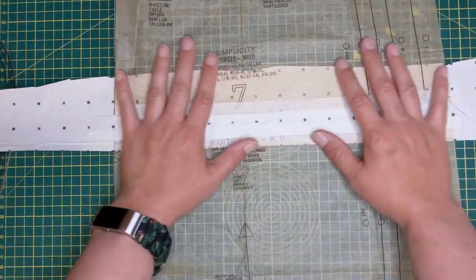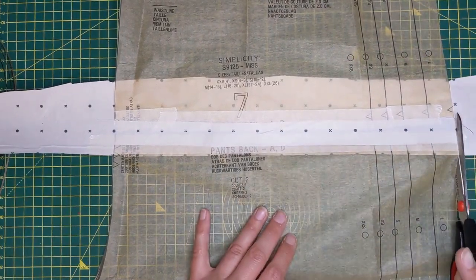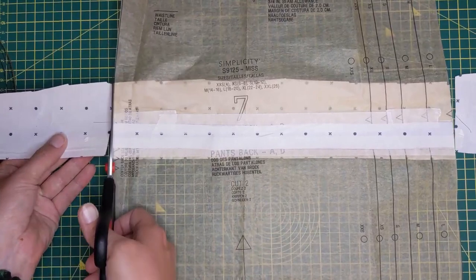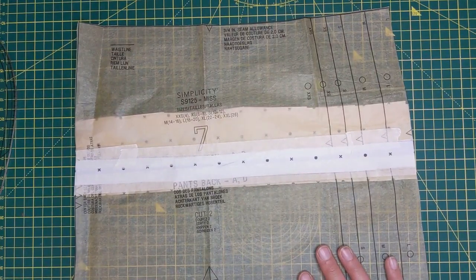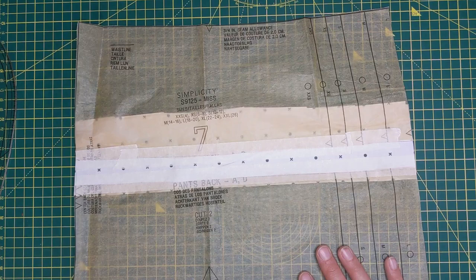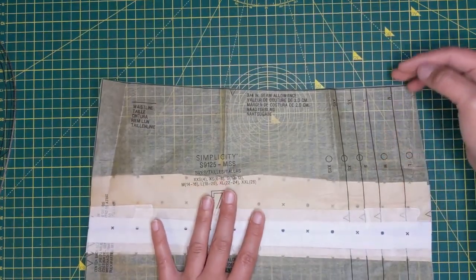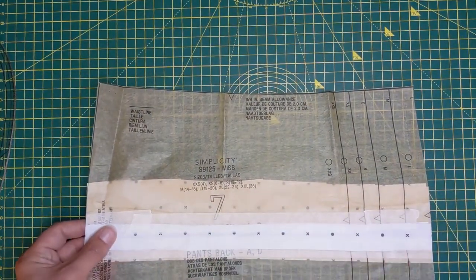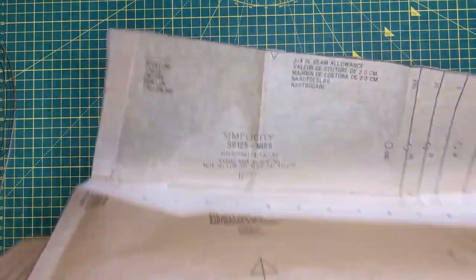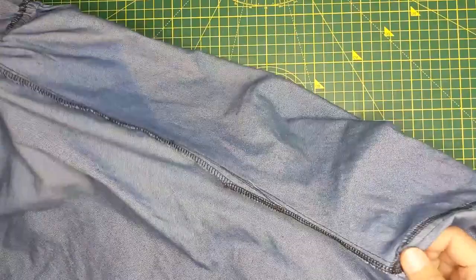I'll repeat this process with the front, and then the pattern is good to go for next time I want to use it. But more often than not, this problem occurs and you don't spot it until you've made the garment up and go to try it on. With doing these things more often, you'll start to learn how your body differs from the norm - whether you're long between your waist and your bust, or your bust sits a little bit lower so you need to move the darts. But sometimes you'll forget, and then you'll need to take something like this and lengthen it in the crotch.